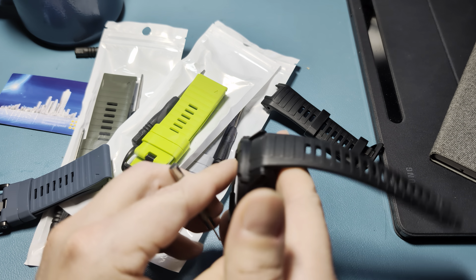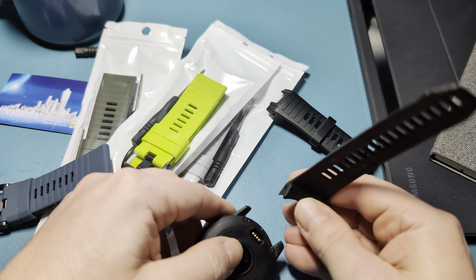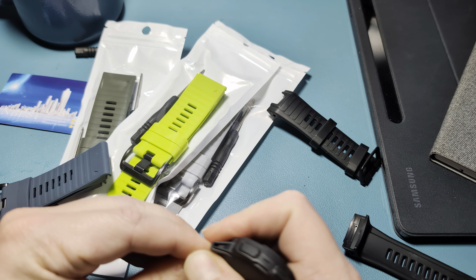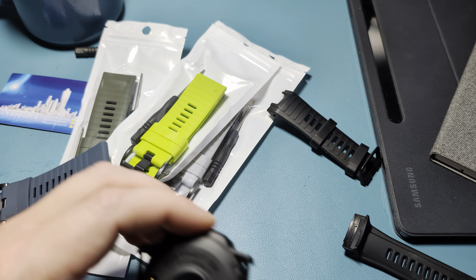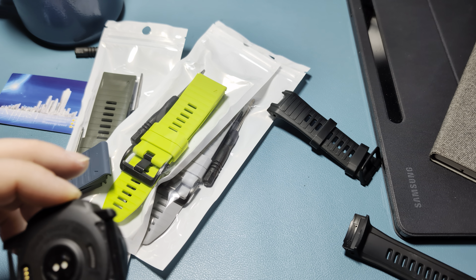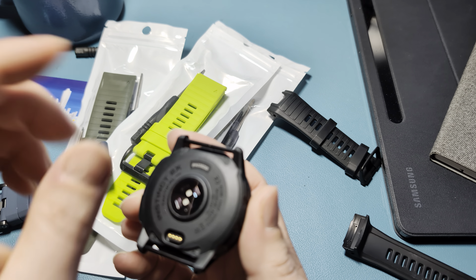I've also gotten some Velcro straps for this one as well, but I didn't get too many to start with because these are actually kind of harder to use with the Instinct. I know on my Fenix I like to use the Velcro ones, but with the Instinct it's a little challenging because you don't have as much space.